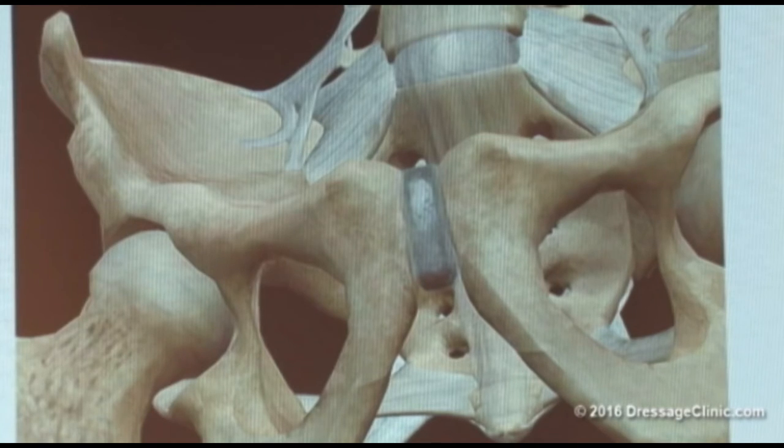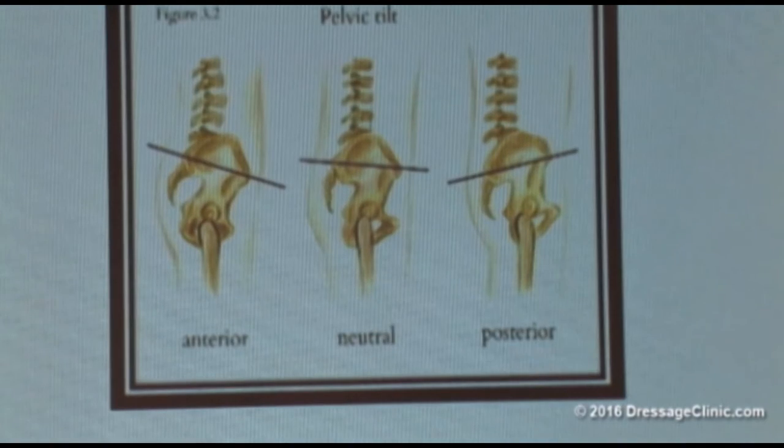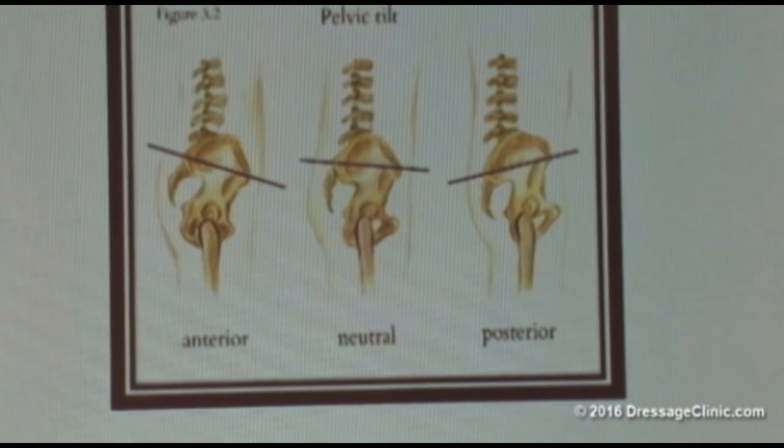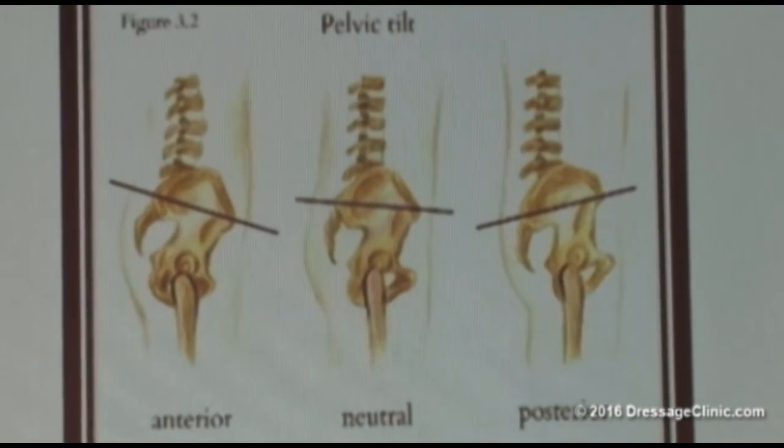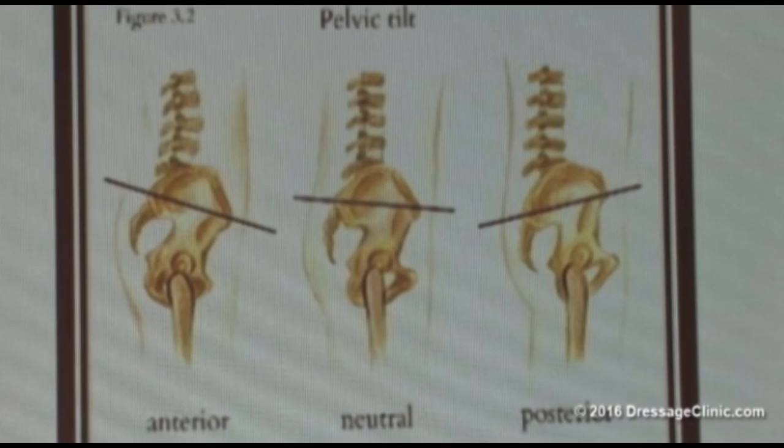That can start to lead to all kinds of issues. Let's go on and talk about what happens when that pelvis is not in the right place. If some of that soft tissue starts to pull in a way that moves your pelvis, it moves it out of neutral — and if it's out of neutral, then it can't follow the way it's supposed to follow. So I'm going to give you a little demo here.